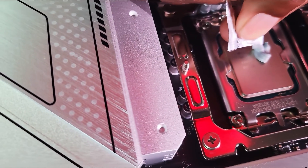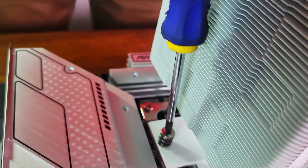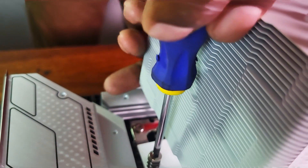After that, you can simply add the thermal paste to the CPU and mount the cooler, making sure you screw each side in tandem until you cannot turn the screwdriver again.